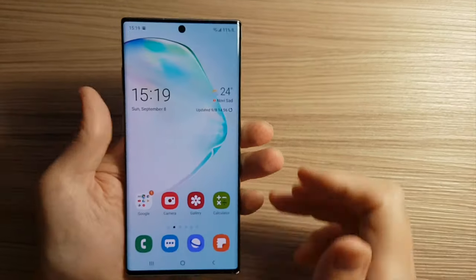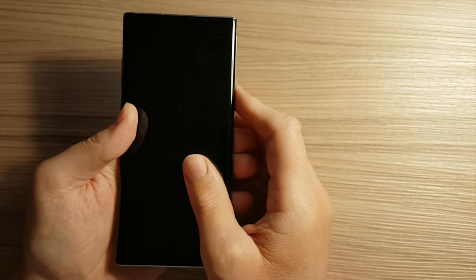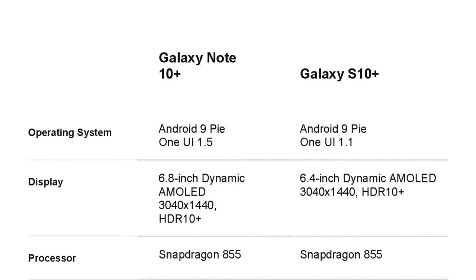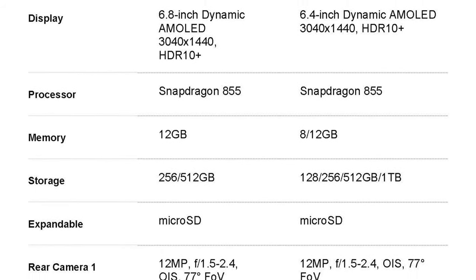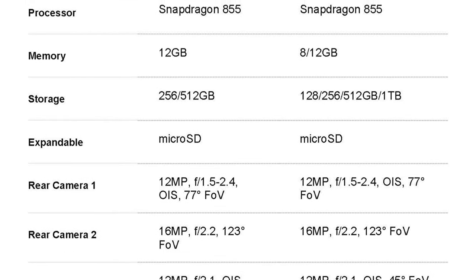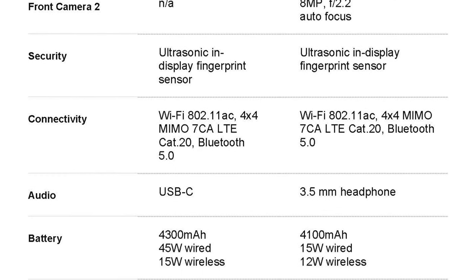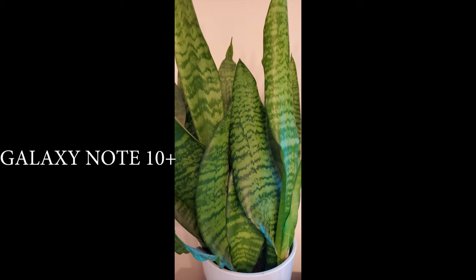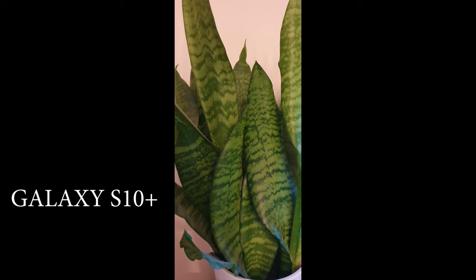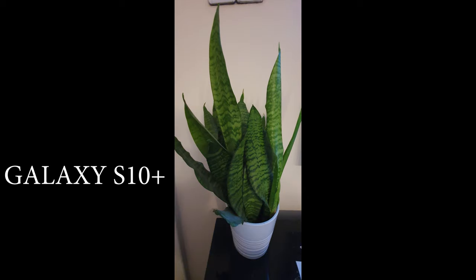Let's see the specs of this phone versus the Samsung Galaxy S10 Plus. I also included some test photos and videos. Here are the specs compared for both Samsung Galaxy Note 10 Plus and Samsung Galaxy S10 Plus — please pause the video if you need to see these specs in more detail. On the first two photos you can notice that on Galaxy Note 10 Plus the picture is brighter than on Galaxy S10 Plus.